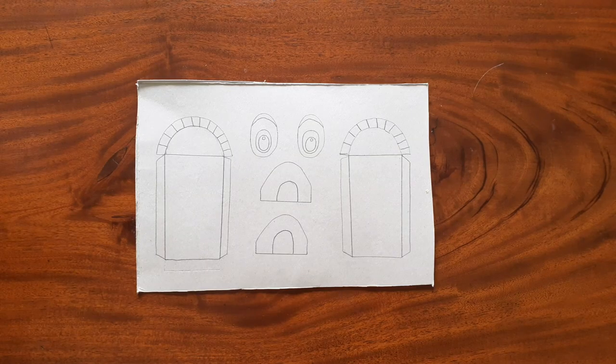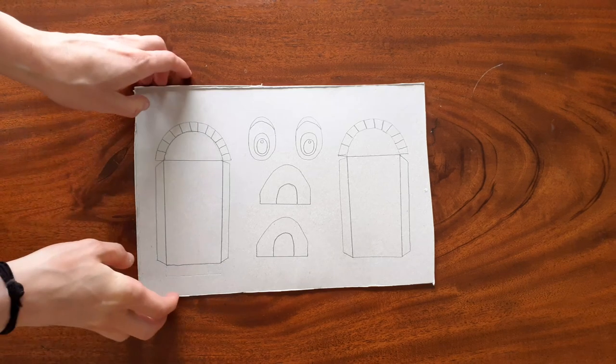Take your template sheet and cut out the pieces, then draw around the pieces onto the cereal box. It should look a little bit something like this. Then cut out your pieces.